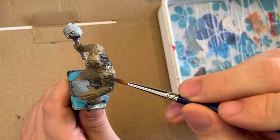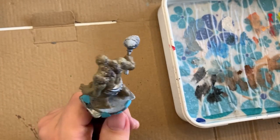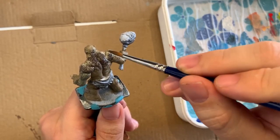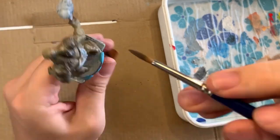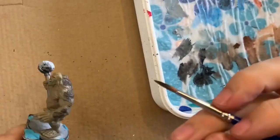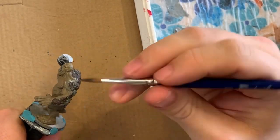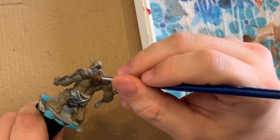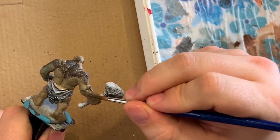Here I'm using some dark stone on the scales. To me I think these would basically be rocks sticking out of this creature. I'm going to come back in later and try to add a little variation in the different scales — thinking different bits of moss and things like that would have grown on this creature over time.